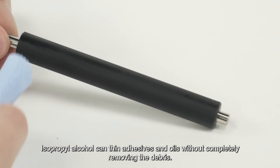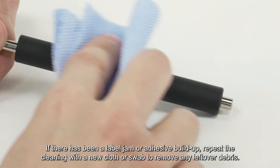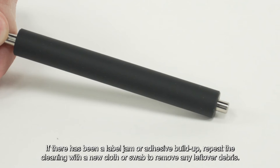Gently rub and blot the debris away with the isopropyl alcohol. Isopropyl alcohol can thin adhesives and oils without completely removing the debris. If there has been a label jam or adhesive buildup, repeat the cleaning with a new cloth or swab to remove any leftover debris.